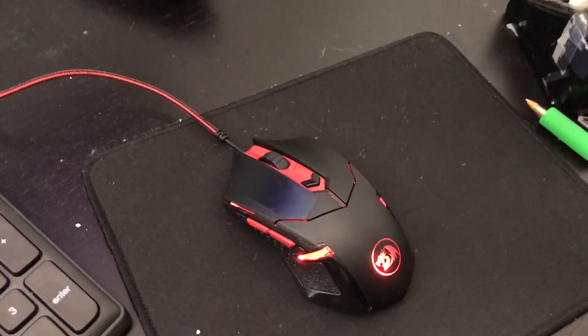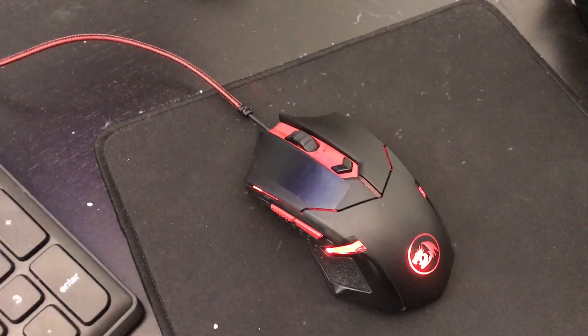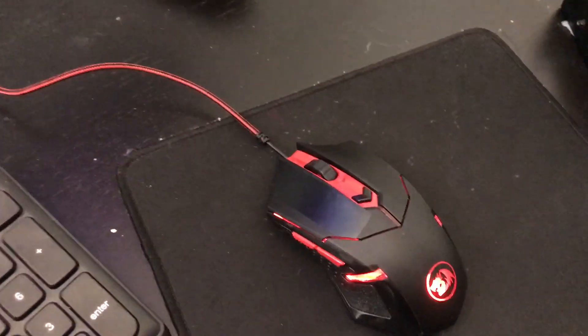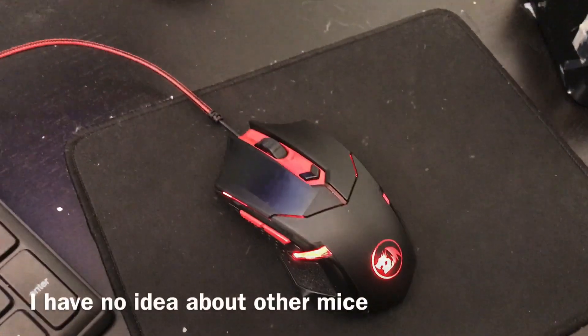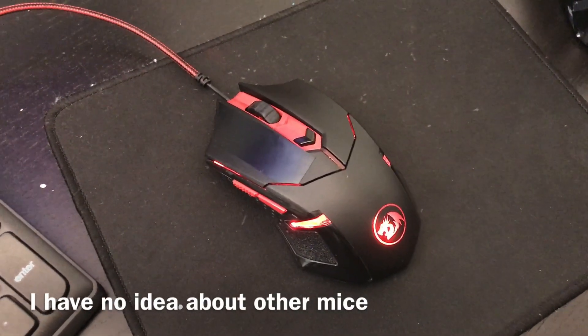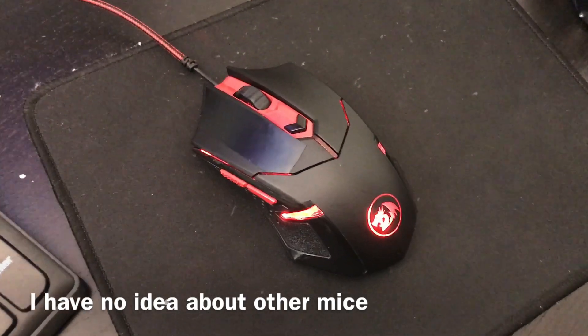I've been getting a lot of questions like, does the Red Dragon M602 drag click? Does some other Red Dragon mouse drag click? It should be pretty much common sense that if I don't own the mouse, then I probably don't know if it can drag click or not.